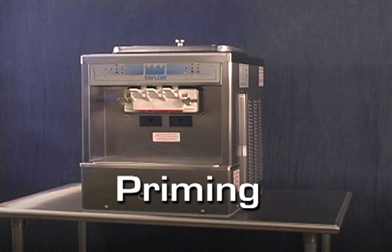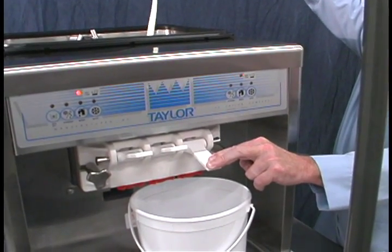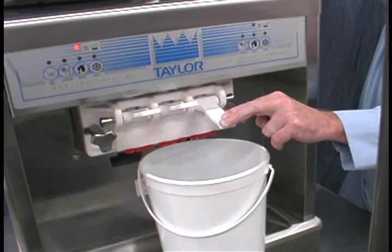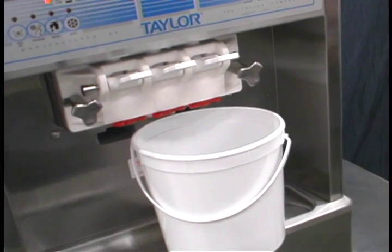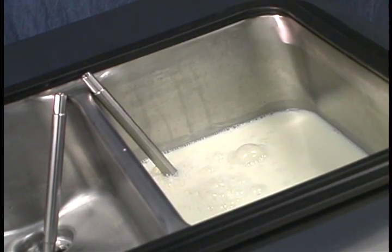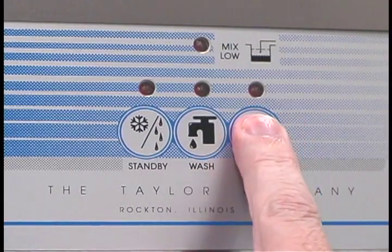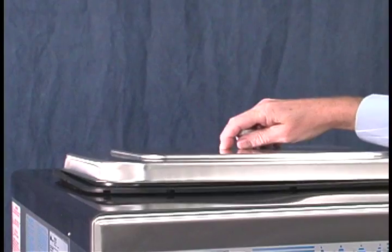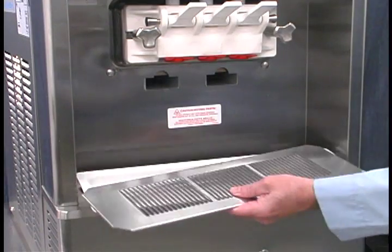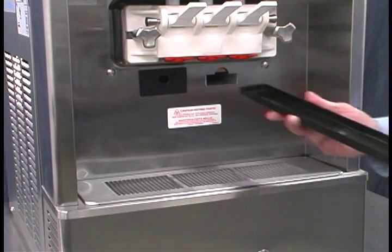Priming. Prime the machine as close as possible to the time of the first product draw. With a pail beneath the door spouts, open the draw valves. Fill a mix hopper with fresh mix and allow it to flow into the freezing cylinder. When full strength mix is flowing from the door spouts, close the draw valves. When the mix has stopped bubbling down into the freezing cylinder, install the feed tube into the mix inlet hole. Press the auto key. When the unit cycles off, the product will be ready to serve. Replace the mix hopper cover. Install the front drip tray and the splash shield under the freezer door. Slide the drip bands into the holes on the front of the machine.